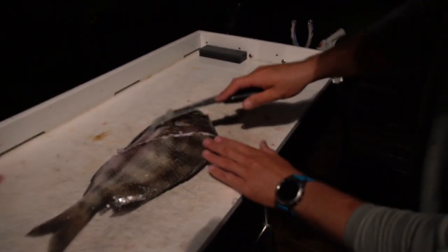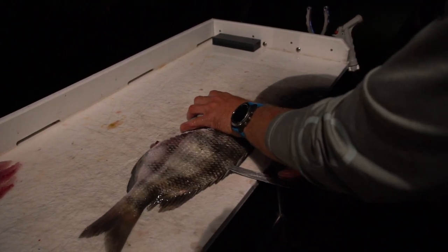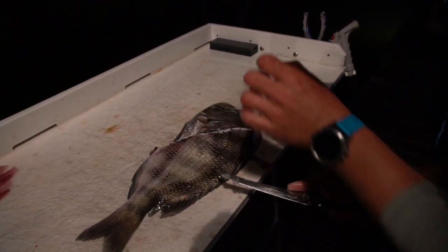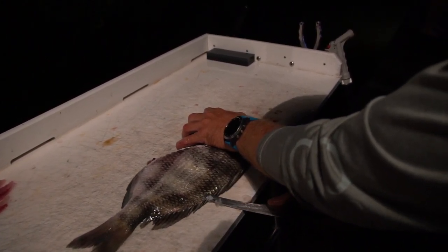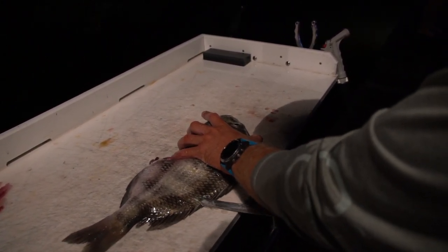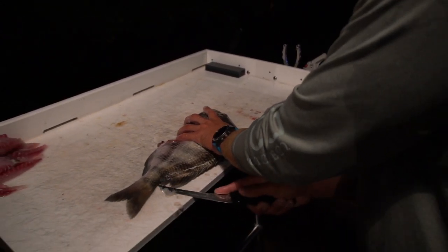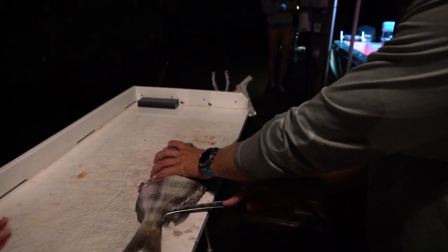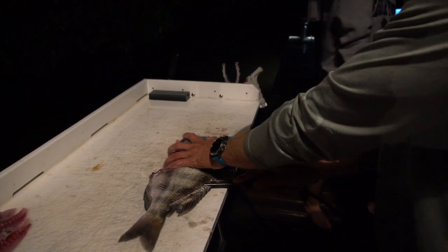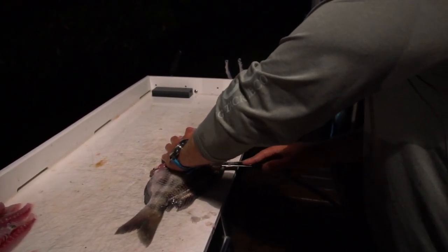Now you got the top end pointing towards you. I'm going to come in right there — keep the fish flat, keep your knife flat. I barely got just a little bit of tip in there and I'm just going to work down the edge of the spine. Once you reach the tail, flip the knife around, find the backbone and work my way back towards the head with that tip along the backbone.